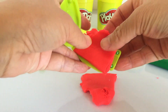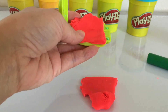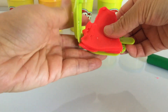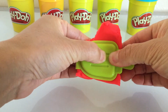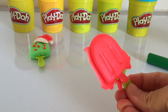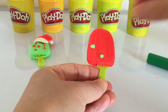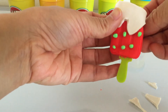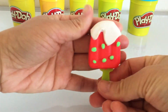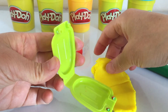Red play-doh — I'm going to make a red ice lolly. The white play-doh is like the snow during Christmas time. A red ice lolly with the white snow on the top. Oh, it looks yummy!